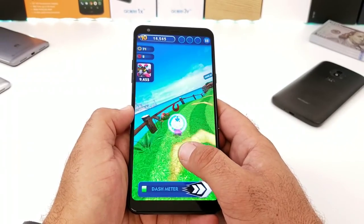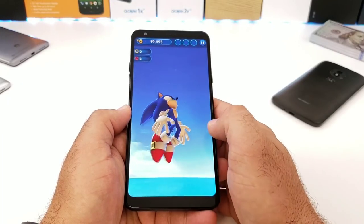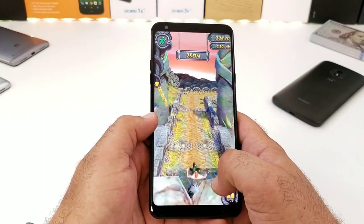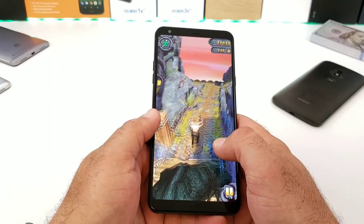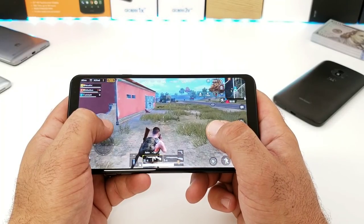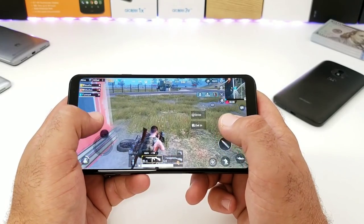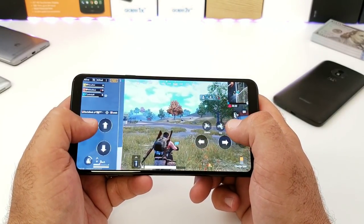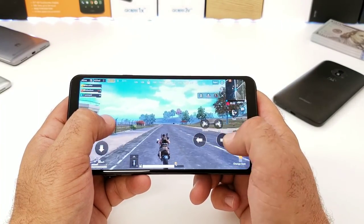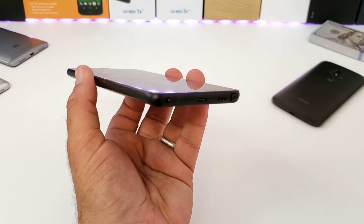Gaming on the LG Stylo 4 was actually a pretty good experience with not a lot of negatives to report. Games like Sonic, Temple Run, and Subway Surfers all run smoothly with no crashes. For the popular game PUBG, you'll want to play on low to medium graphic settings — I noticed a little bit of frame skipping but nothing that really hinders performance, so you can definitely play PUBG on the Stylo 4.